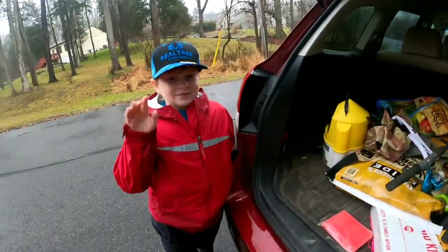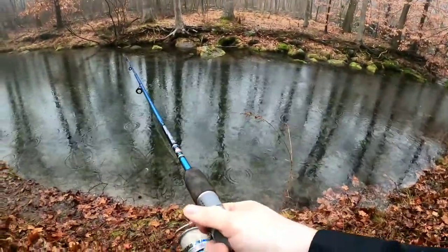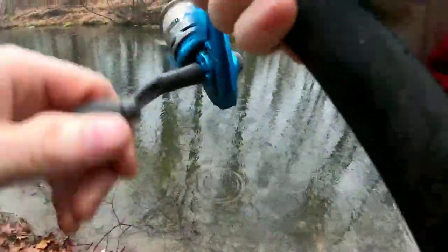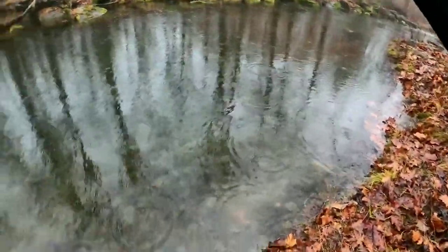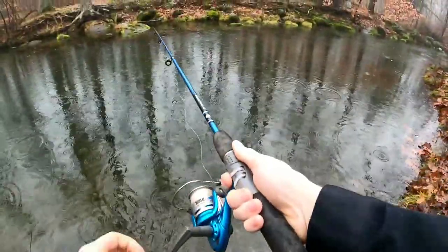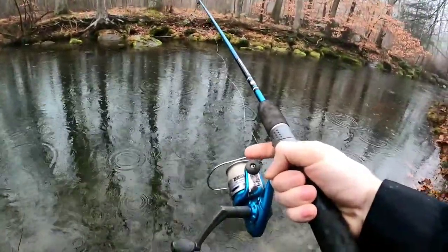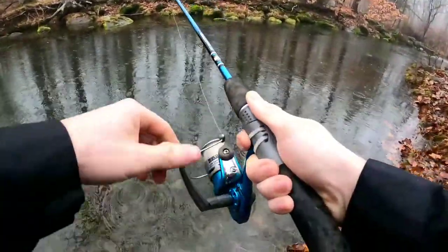Happy New Year! Where's the mealworms? This way! Real light set up here — we got our ultralight, no weights, four pound fluoro, and a mealworm — two mealworms just to help it cast a little bit.